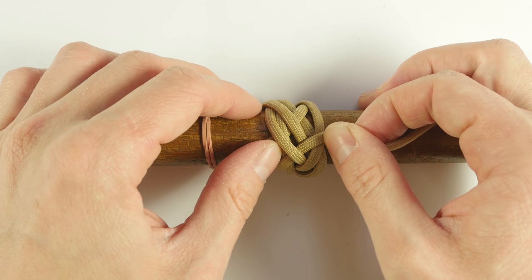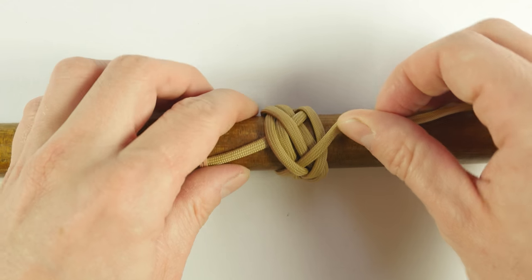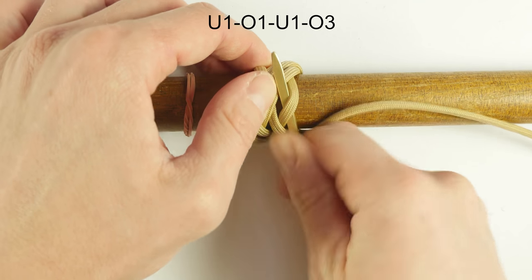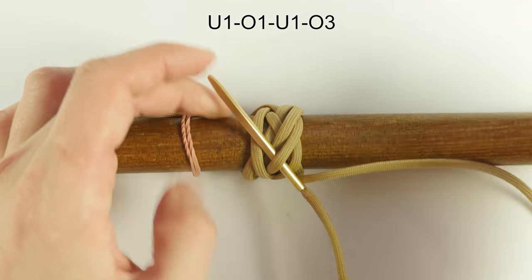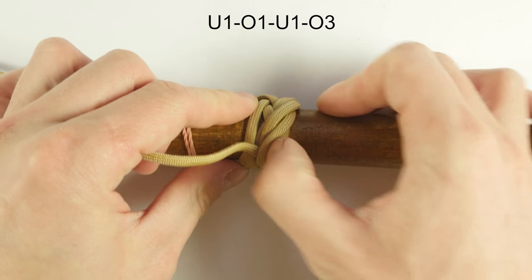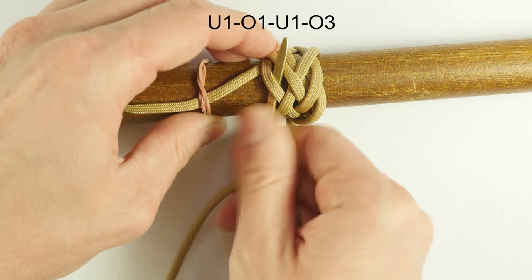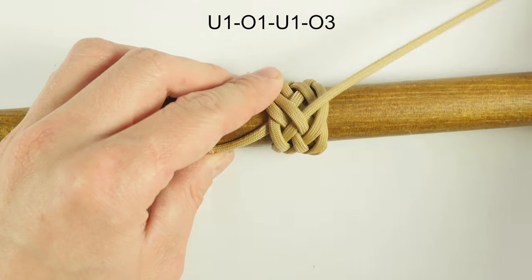At some point you need to spread apart the working end and the standing end a little bit, just to get a bit more space. Then continue traveling under one, over one, under one, and over three. And at the back of the knot: under one, over one, under one, and over three.